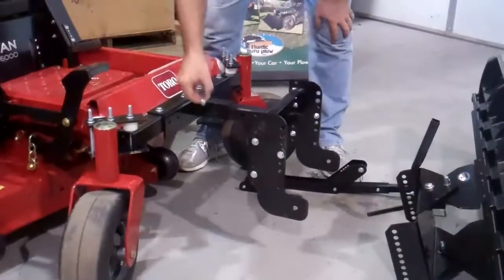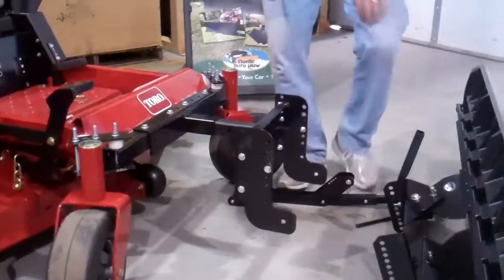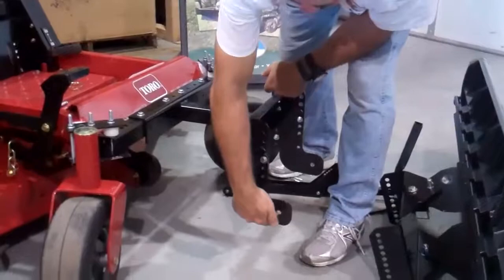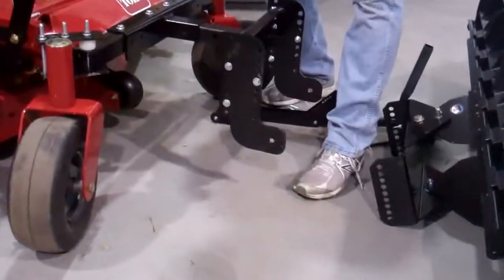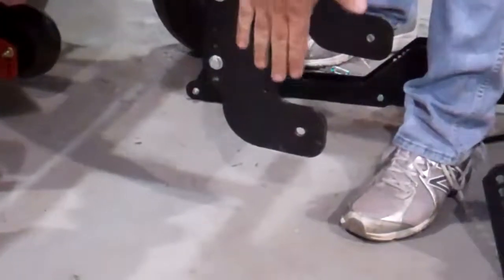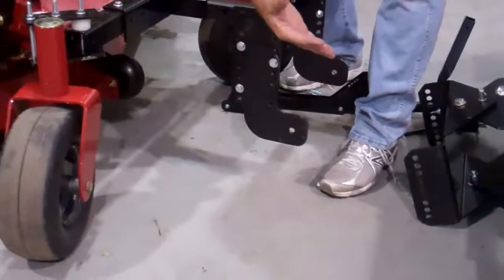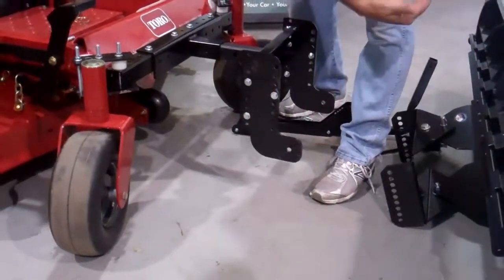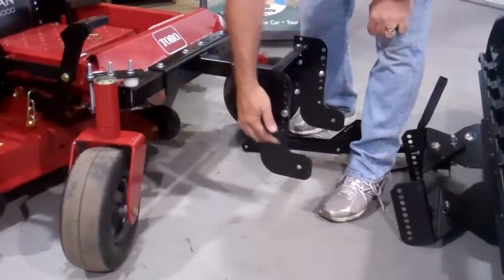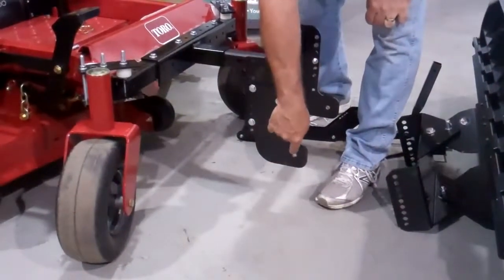You're going to put the clevis pin through here to keep it secure. This axle hole should be seven inches from the ground. If it's not — if it's 10 inches and you're plowing snow — the blade's going to roll up and over. If you're too low, it's going to scoop underneath like a spatula. So we found the optimum height of the axle hole to the ground is seven inches.